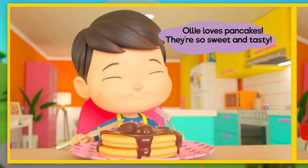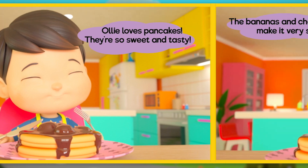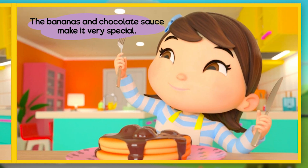Ollie loves pancakes! They're so sweet and tasty! The bananas and chocolate sauce make it very special!